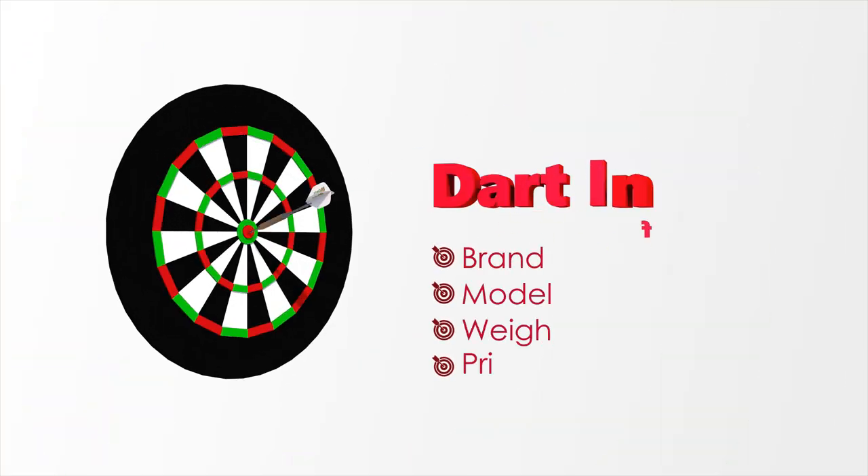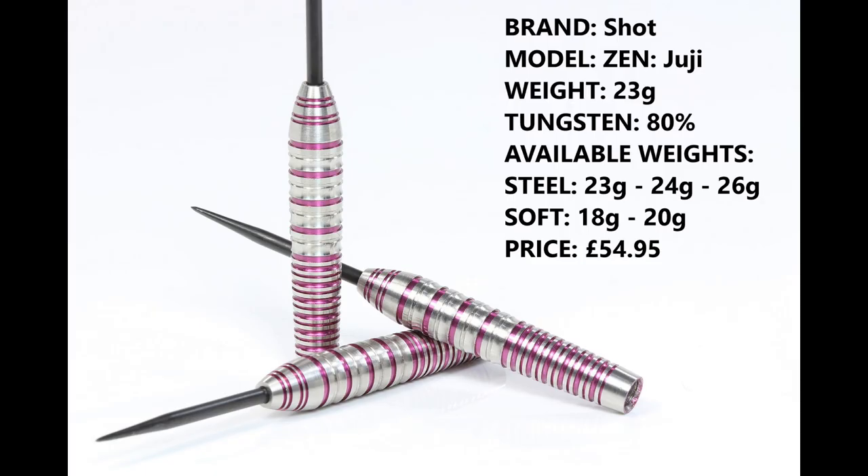Hello and welcome to Darts Review Channel. In this video I'm having a look at the Shot Zen Juji darts — a very nice looking one. I'm reviewing the 23 gram version; they're 80% tungsten, also available in 24 and 26 gram in steel tip, and 18 and 20 gram in soft tip. The retail price is £54.95.